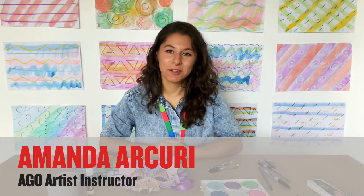Hi! My name is Amanda and I'm an art instructor at the Art Gallery of Ontario. We're going to make a piece together today, an art piece,